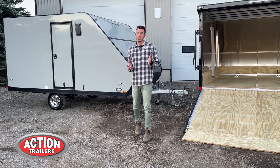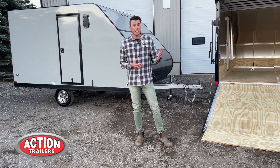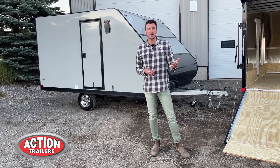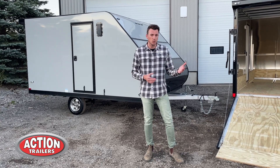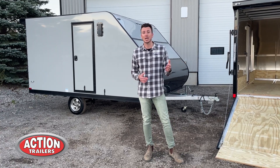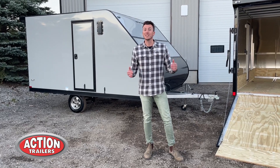Those are some key points to take away from this video to make sure you're doing your research on your next trailer and finding out who has the best bang for the buck — because ultimately that's what matters most. You can check out more specs, features, and customize these trailers online at ActionTrailers.ca. We really appreciate you watching today's tutorial and I hope to see you by the dealership.